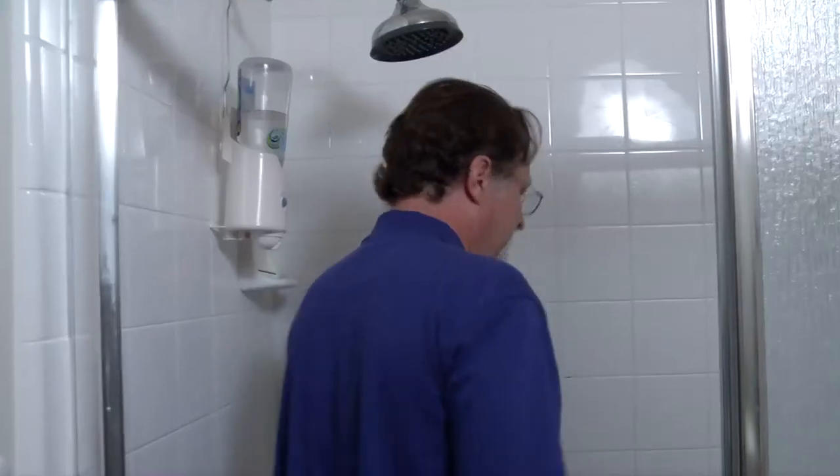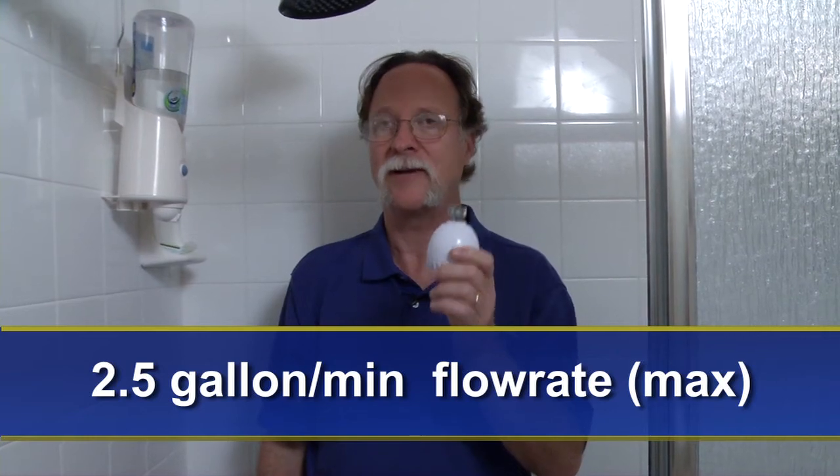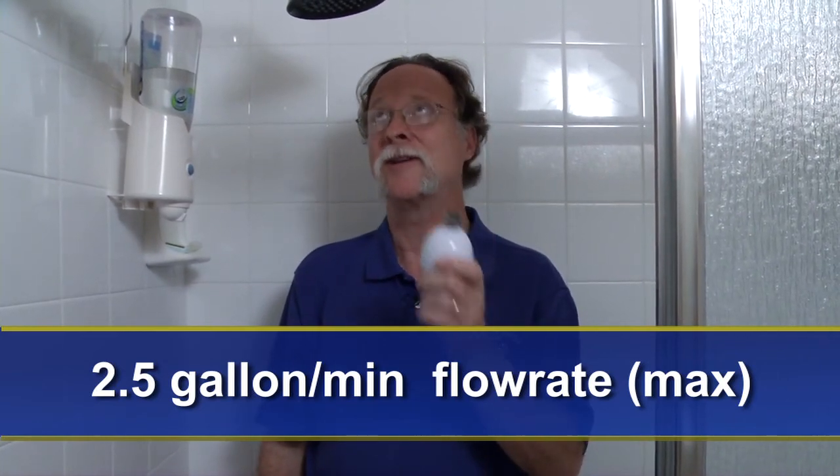Here in the bathroom we're not done yet. Another big user of water in the bathroom is our shower. This is not a low-flow showerhead — it might be comfortable but it's an extensive use of water. The low-flow showerhead requirement is a maximum flow rate of two and a half gallons per minute. This is a low-flow showerhead, and you can save a lot of money, especially on hot water, by replacing them.